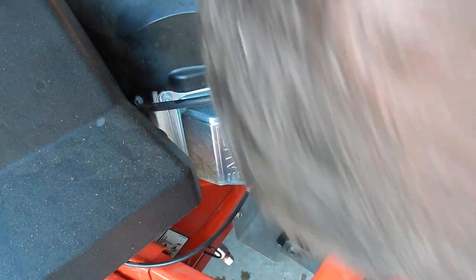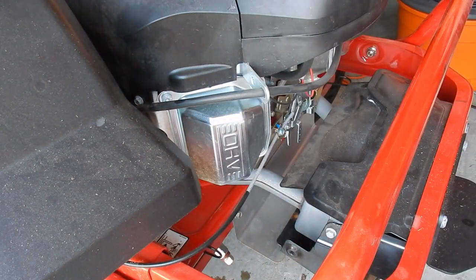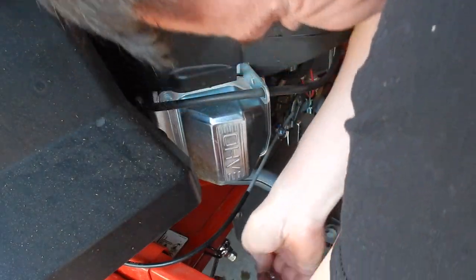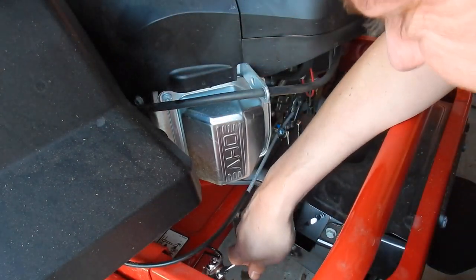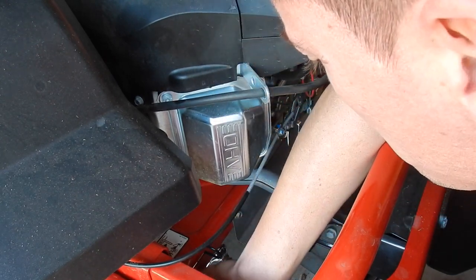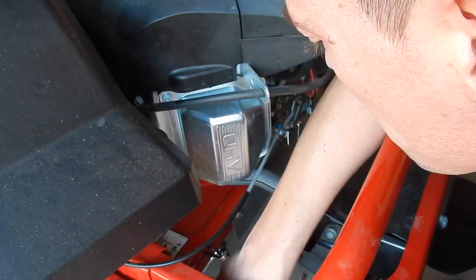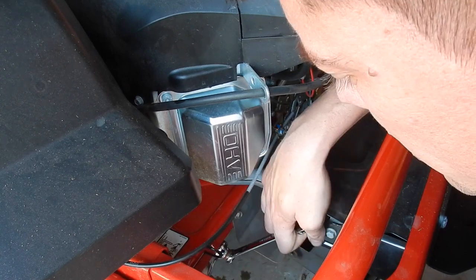Let's go ahead and plug that up. We're going to take our wrenches and get it nice and tight — not too tight, but nice and tight. Don't want any oil leaking out.